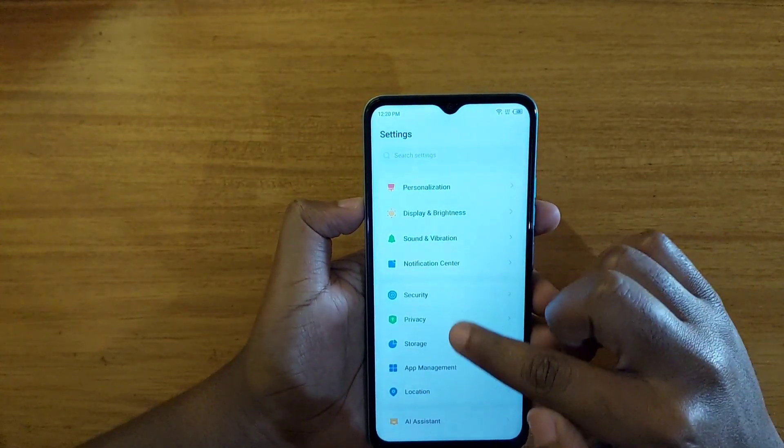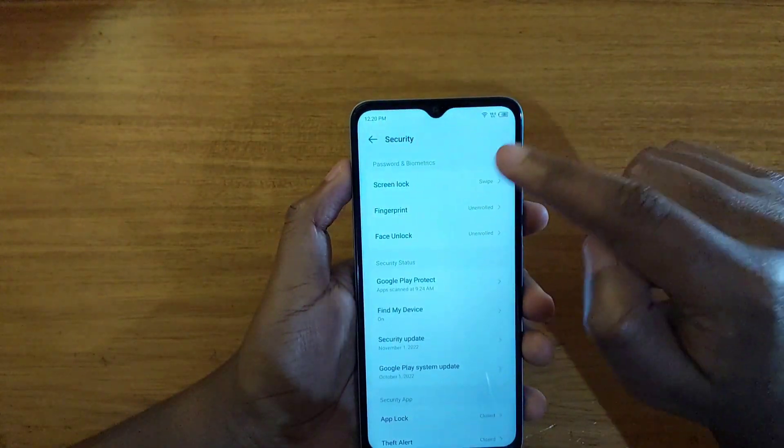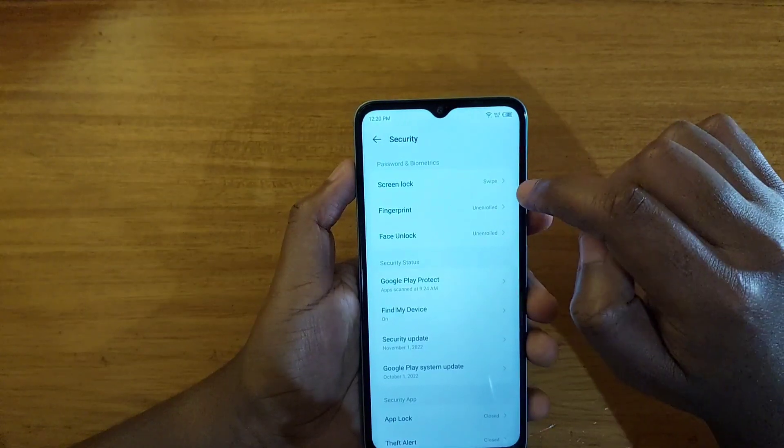Click on Security — you want to scroll down and look for Security here, click on that. And then if you have not set up a screen lock, you have to set it up before you can set up the fingerprint.